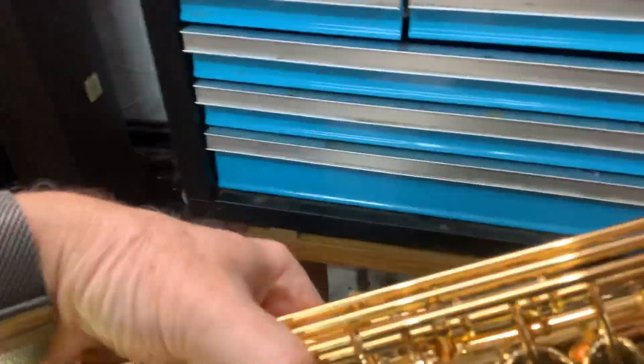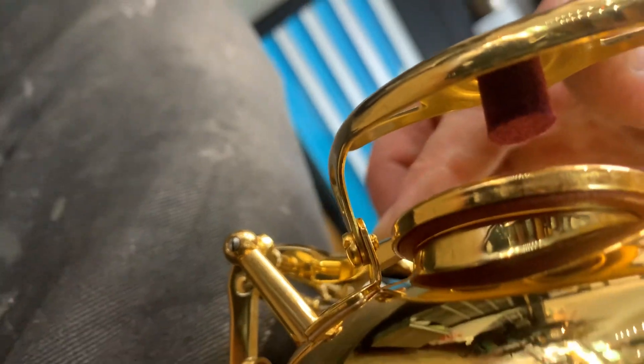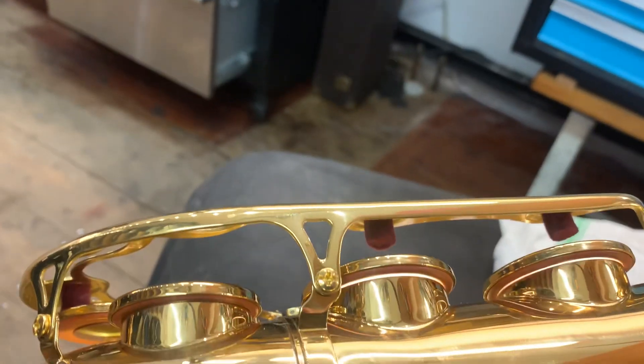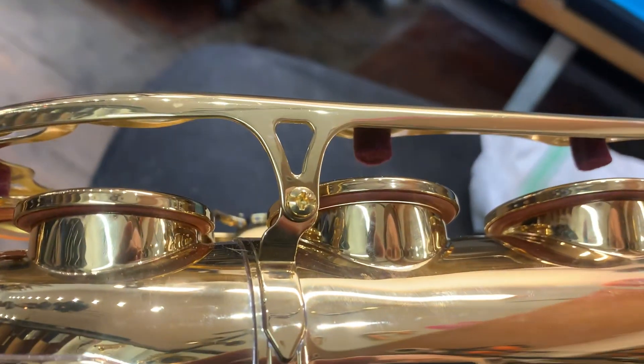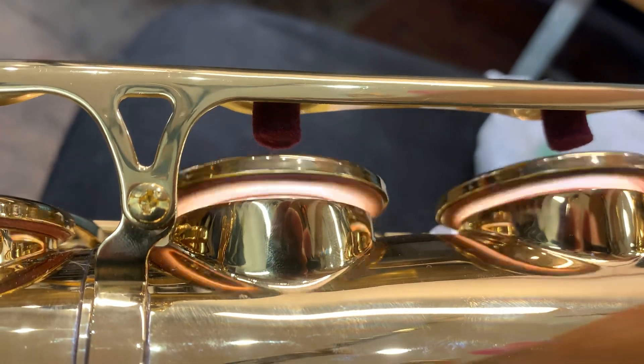We'll go for the C in the bell. The C has a small seating adjustment required. However, the sharp key is really good. The bell keys are doing a little bit of regulation and a little bit of seating to get them working right.